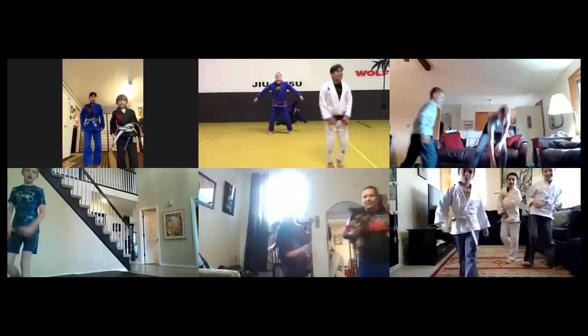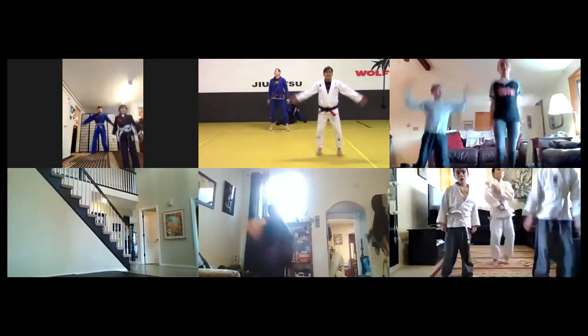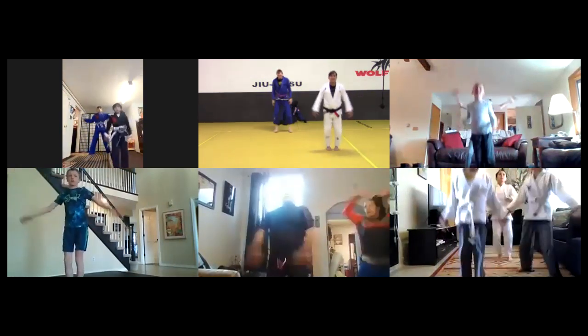Jumping jacks, guys - easy jumping jacks, nothing hard. There you go. You're just gonna do it like this for 30 seconds. In the next 30 seconds we're gonna go all the way, but right now just right here, nice and easy, very relaxed. We've got about half and half participation from both schools - about half the students are from this school.